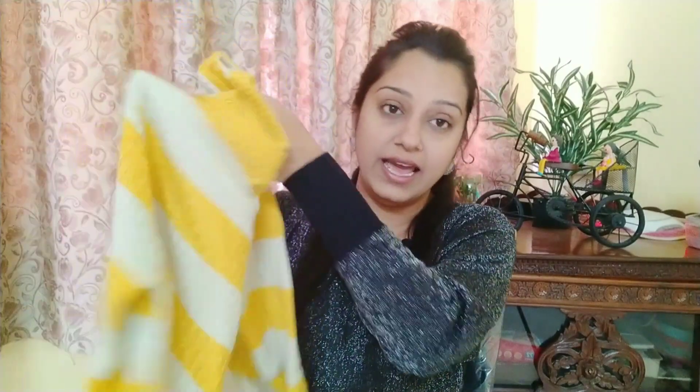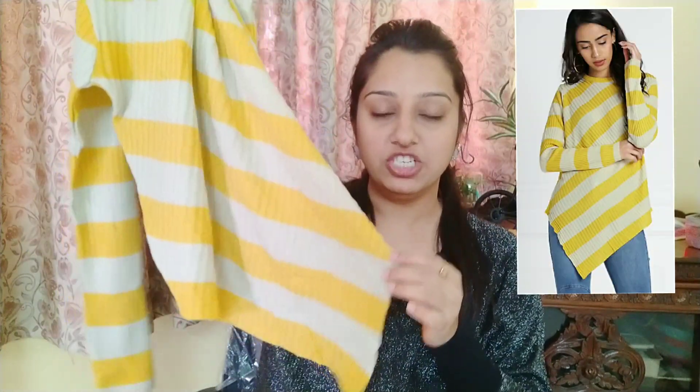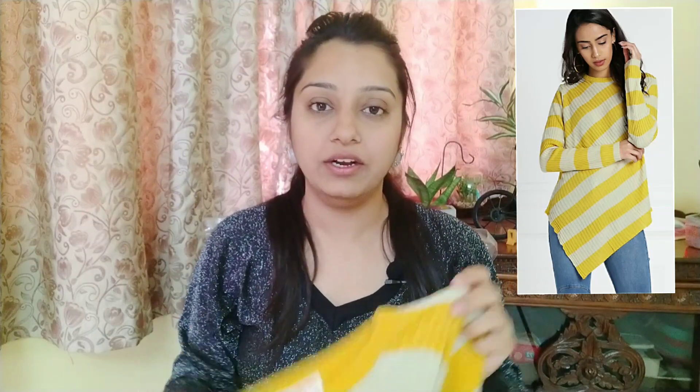I like the sleeves in this sweater — it has fitted full sleeves. The sweater has a little bit of length from the waist, and its price is ₹329 after discount, which is an 80% discount.